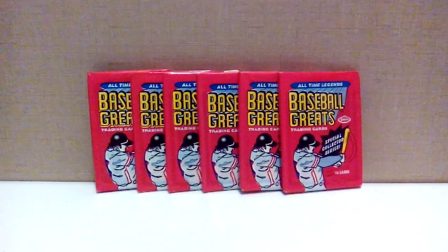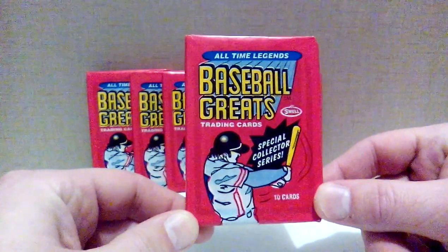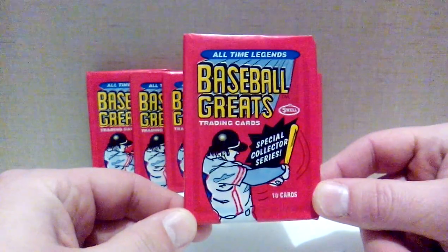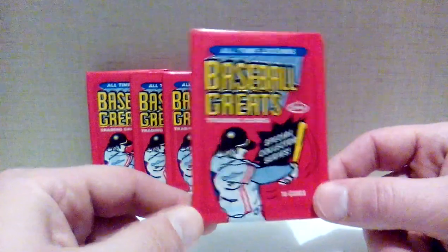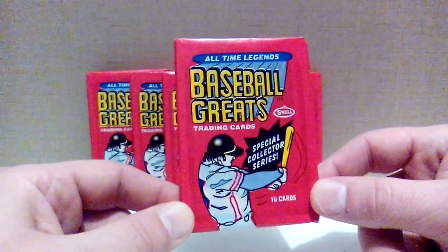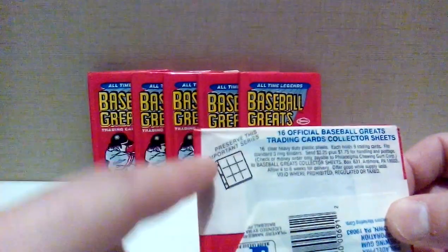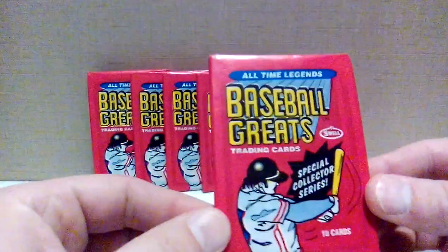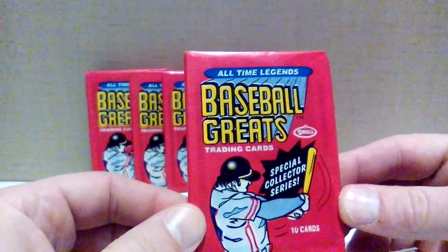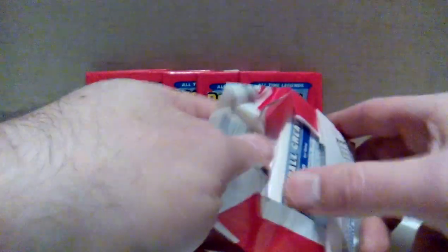Let's get right into these six packs and see what kind of baseball greats I pull out. Just from the front we've got some unknown right-handed slugger that resembles Dave Kingman. Each pack has 10 cards, so we're gonna get 60 cards. The back says 'preserve this important series,' so I should probably be very careful with these. Considering they sold for less than a dollar a pack, there's probably little to no value here, but I'm sure the cards are swell.